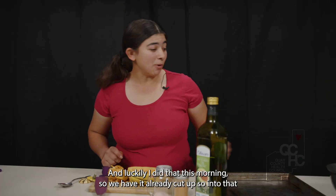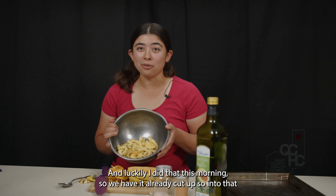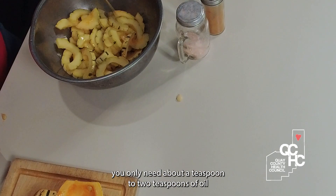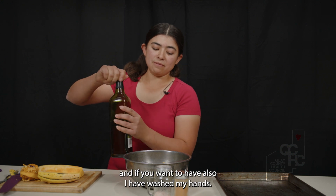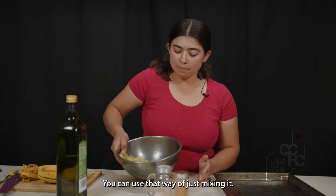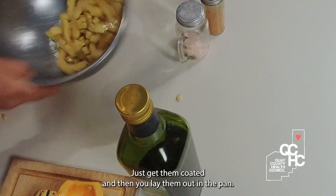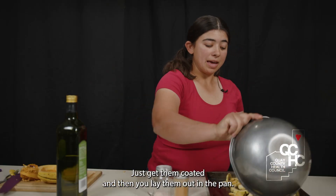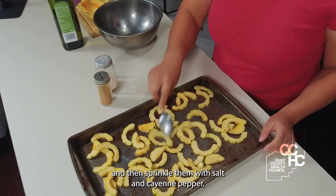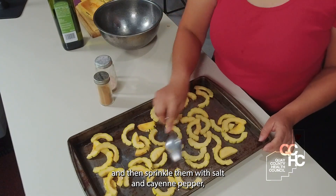I already did that this morning, so we have it already cut up. Into that, you only need about a teaspoon to two teaspoons of oil. You can use your hands to mix it — just get them coated — and then you lay them out on the pan in a single layer. Then sprinkle them with salt and cayenne pepper.